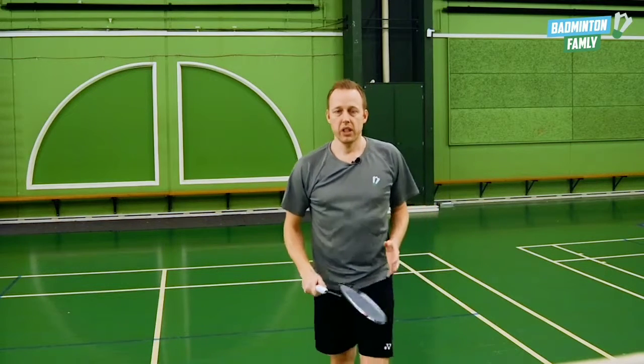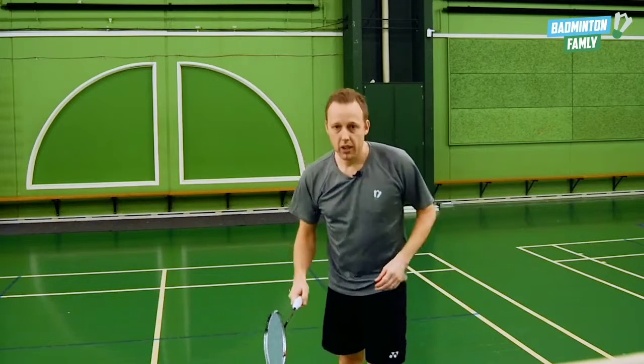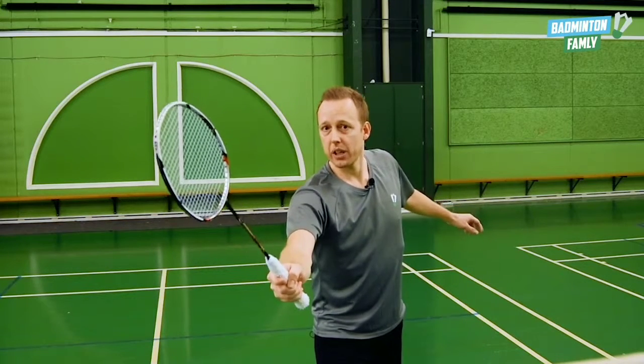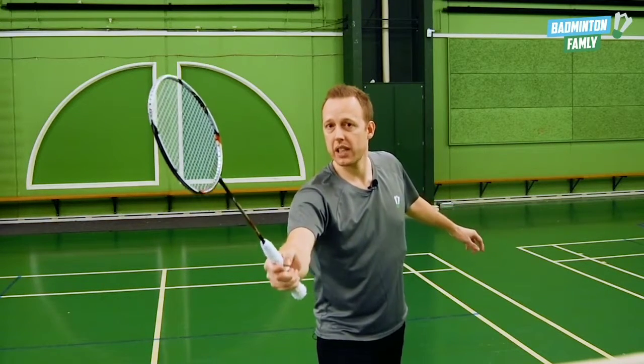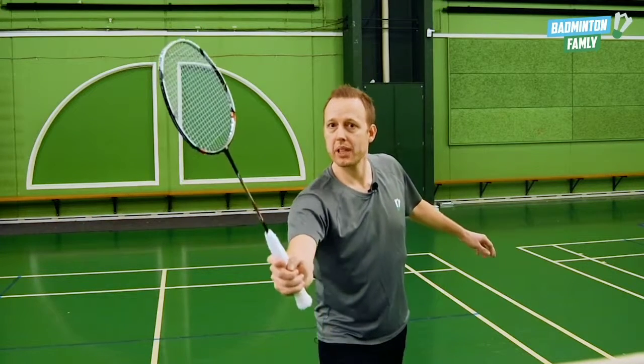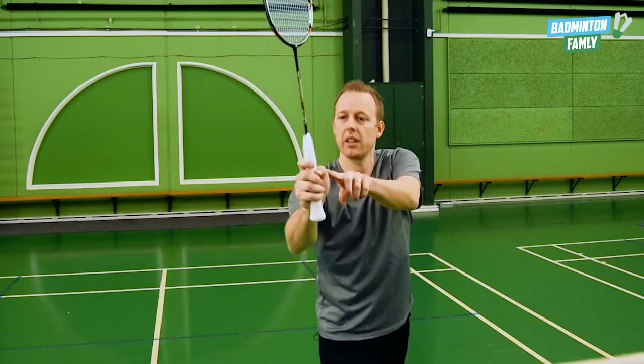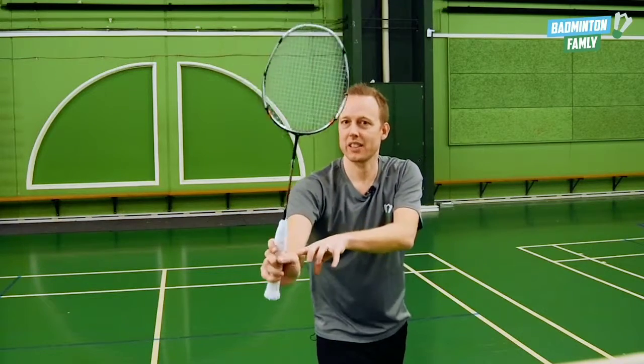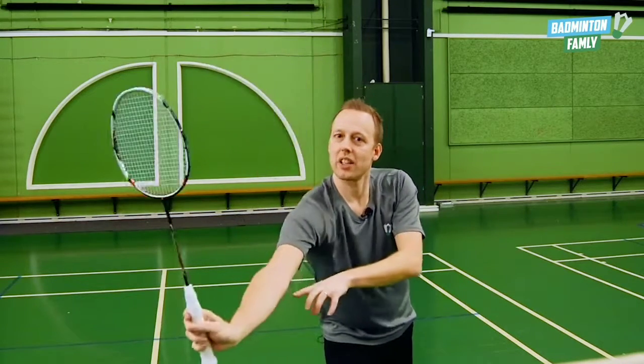As you can see, just before I'm hitting the shuttle, my racket is still pointing this way. The first thing I want to do before hitting the shuttle is move my arm just a little bit down, rotating the wrist — and the arm as well — like this, hitting the shuttle that way.